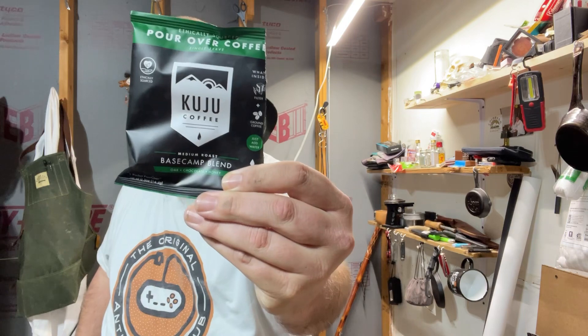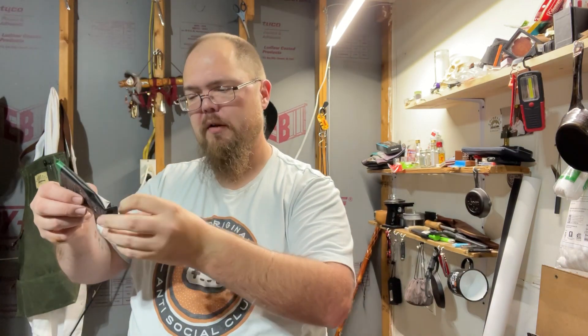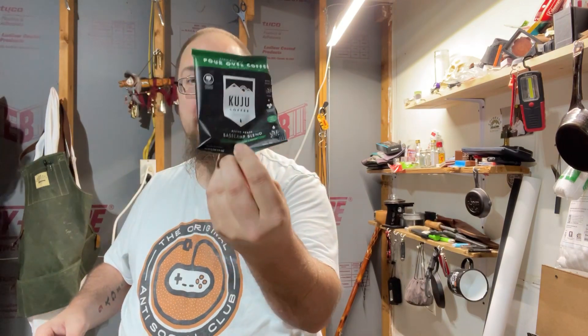All right everybody, I'm back. I've let it cool off because I don't like to burn myself when I'm drinking coffee, so here we go. It's good stuff — it's really good stuff. This is just their medium roast Base Camp Blend. I definitely need more coffee but it's good.